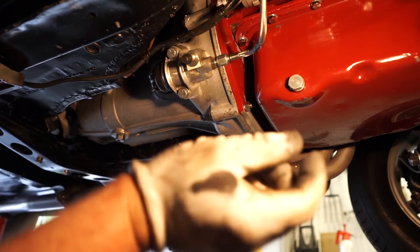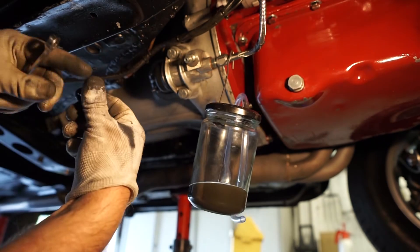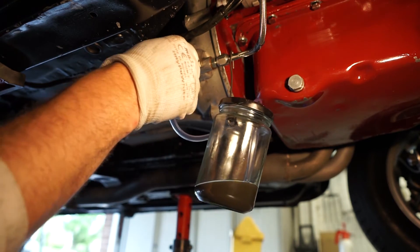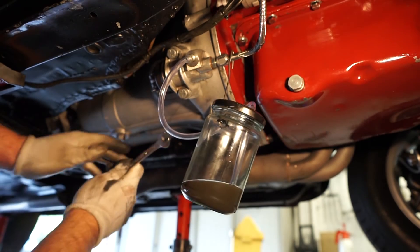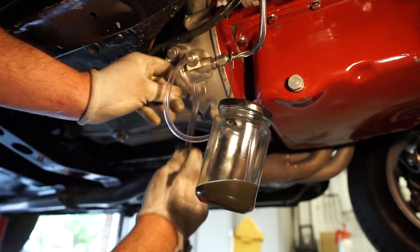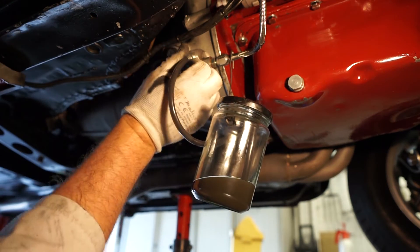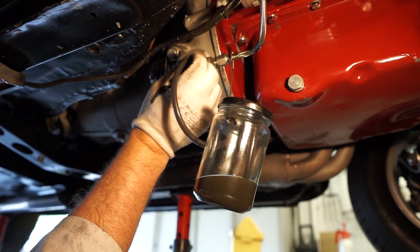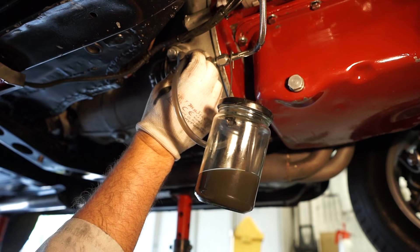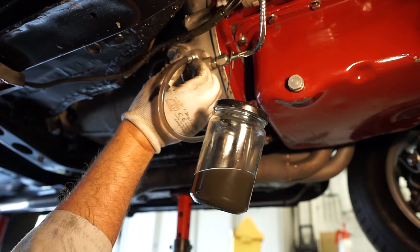We're going to hook our little pot up in place — it's got a wire hook that sits nicely over there. We'll take the cover off the bleed nipple and connect our hose on. I'm going to give this a little turn and see what comes out. As you can see, that fluid is fairly dirty. I'll let it run for a bit and hopefully it might turn clear, being careful not to let the fluid in the reservoir run too low.